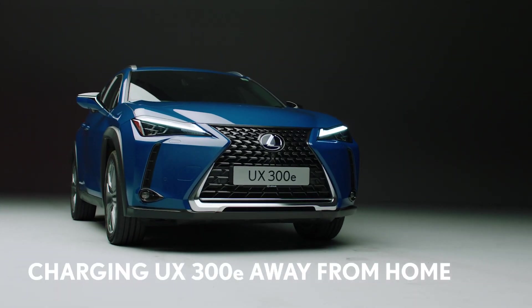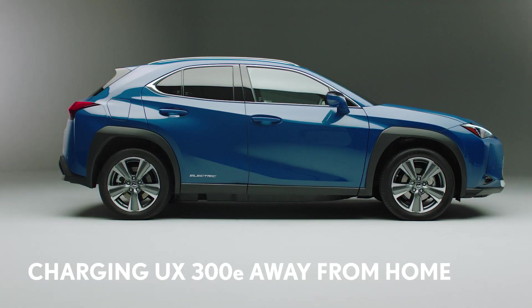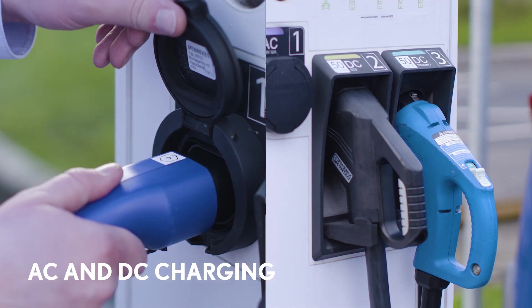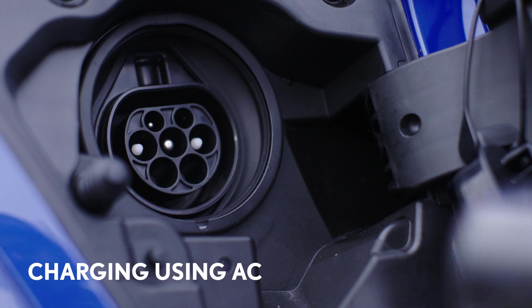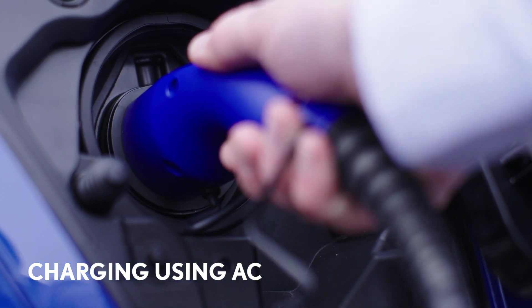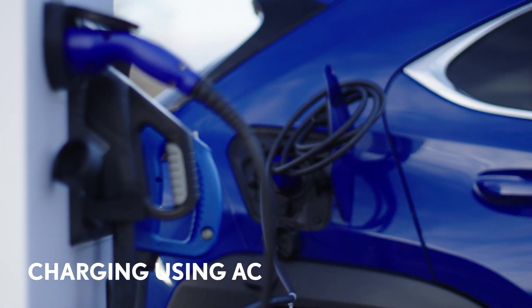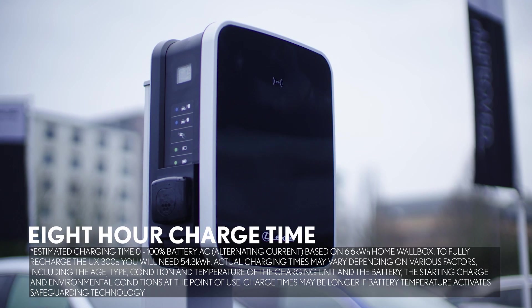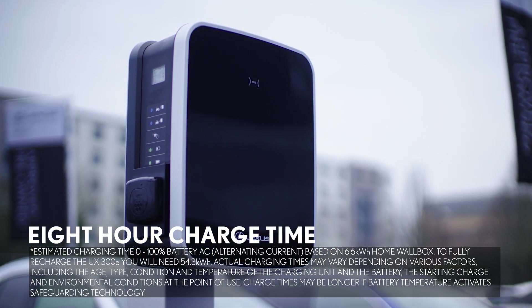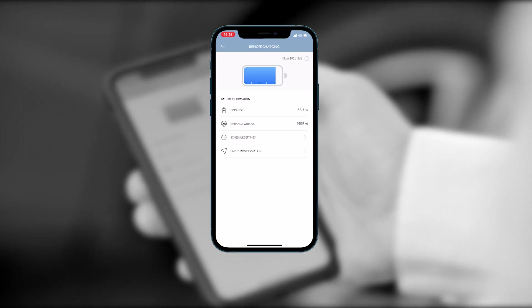Or simply to add some more miles to your range while you shop, go to the gym or visit friends. There are two types of public charger and they top up your battery at different speeds. In this video we will look at how to charge using an AC charger, which supplies electricity at around the same speed as your Lexus smart charger home wall box. This means it will take just over 8 hours to take your UX300e battery from empty to 100% full.